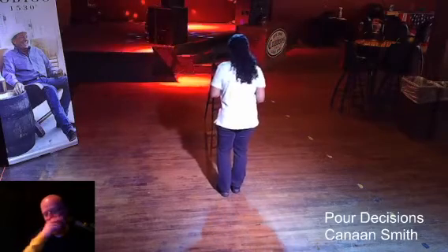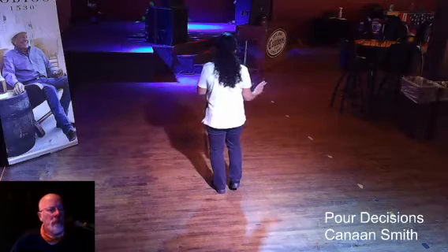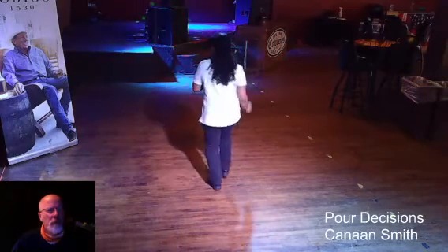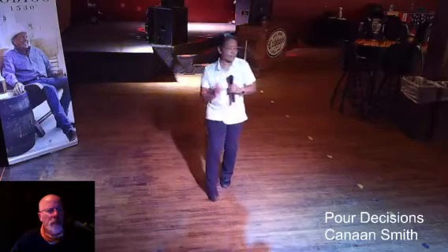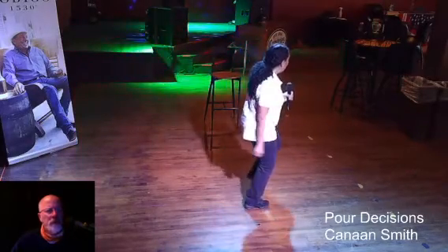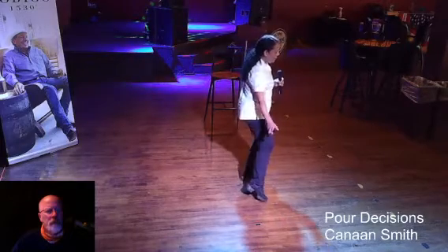We'll do that with a count. Weights on your left, stomping forward in seven, eight. It's one, two, three, four, five, six, seven, eight. Rock one, two, three, four. Turn five, six, seven, eight. Step one, touch two, three, four, five, six, point seven, eight.